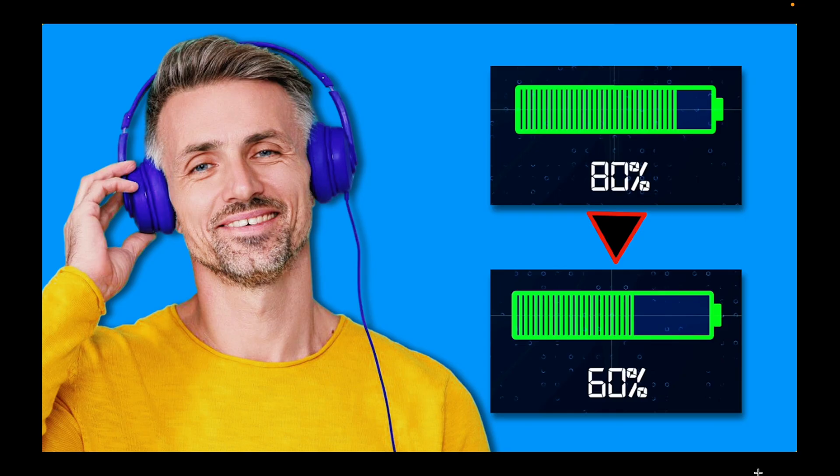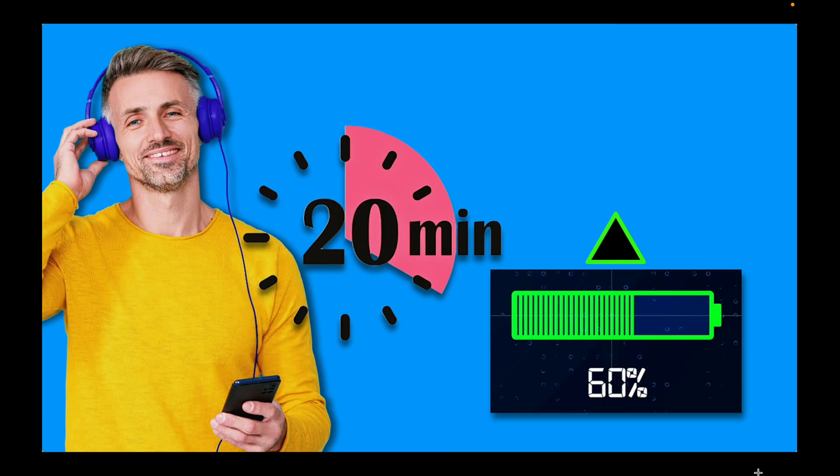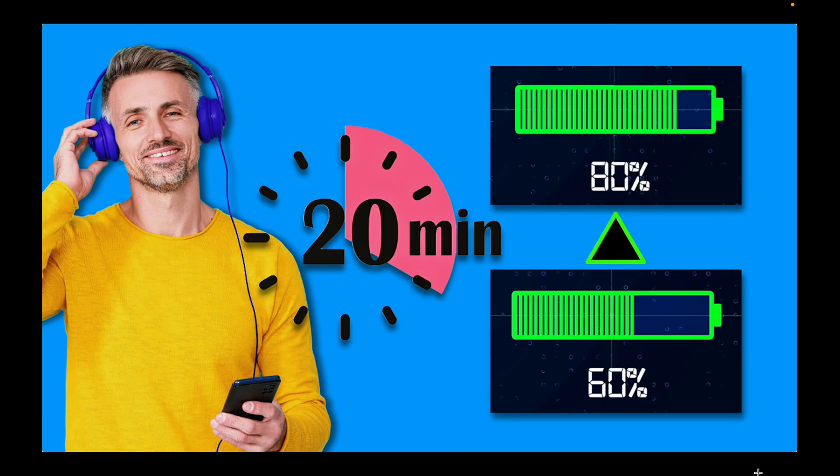There was no sound drop or distortion. While listening to music, the battery charge dropped from 80% to 60%. That's when I decided to charge the battery while continuing to listen. It took 20 minutes to charge the battery from 60% to 80%. There was no problem listening to music while charging, and the overall sound quality remained good.